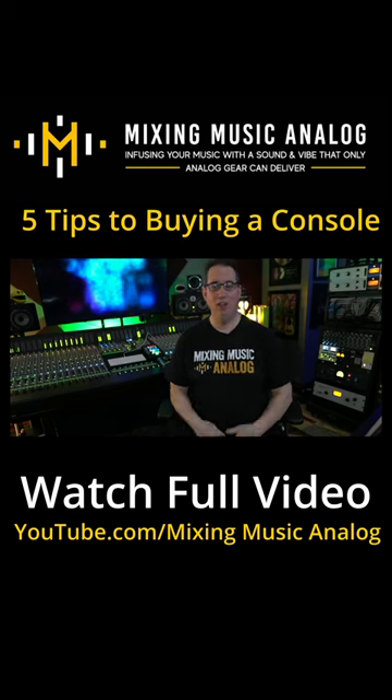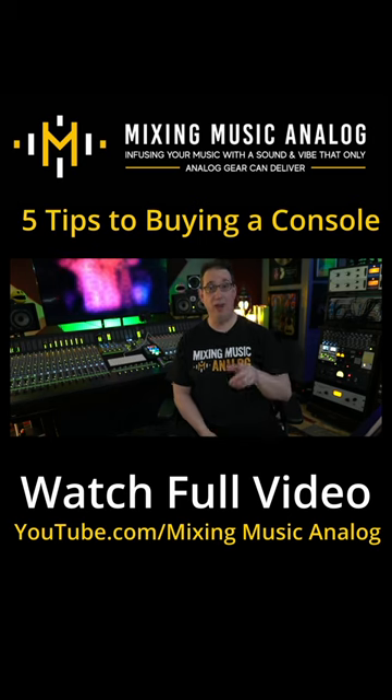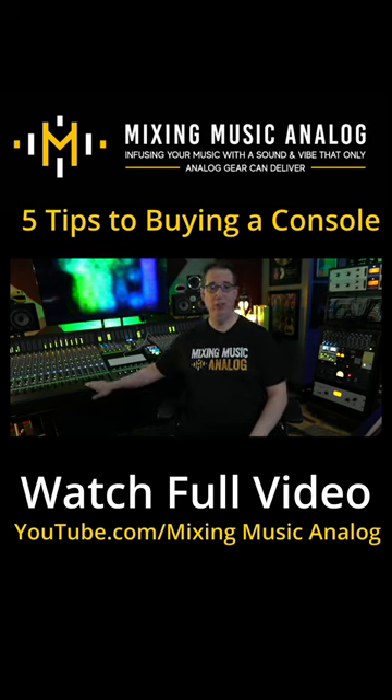Welcome to Mixing Music Analog at MixingMusicAnalog.com. Thanks for joining me today for this video. We're going to talk about the five things you want to consider if you're thinking about buying yourself a good old mixing console.